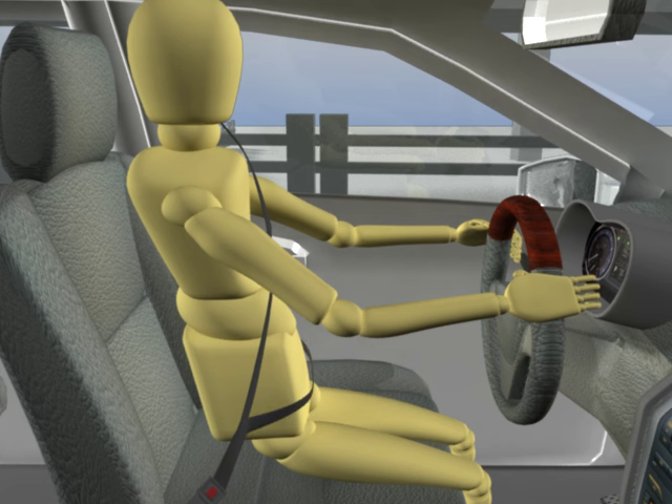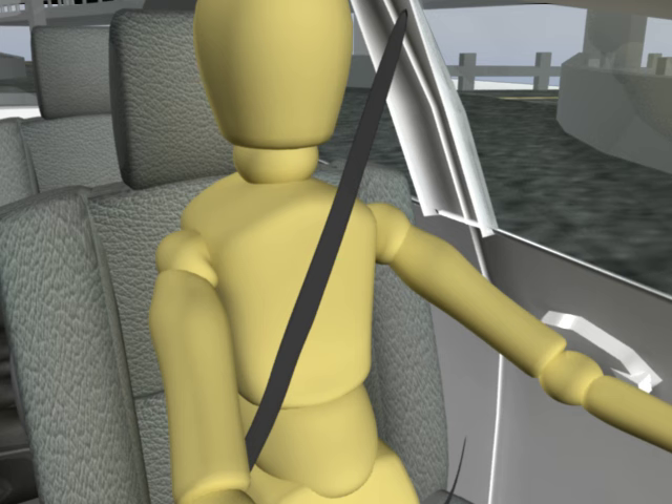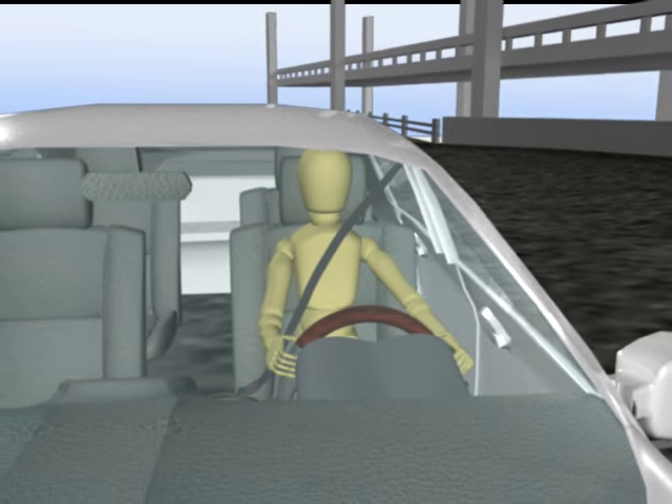Adjust the lower belt snugly across your lap and pelvis area — do not adjust it at your stomach. Adjust the shoulder belt to fit comfortably across the collarbone and chest; it should never rub your neck. Check that your belt is secure before driving.